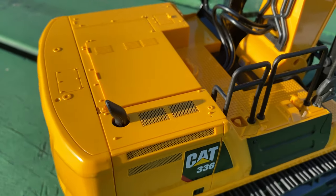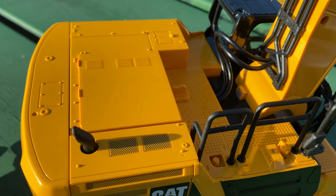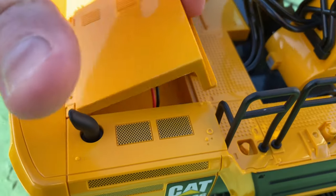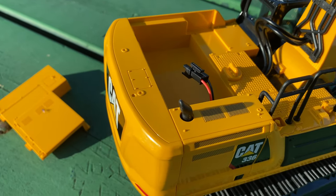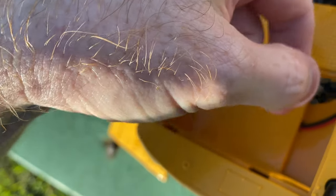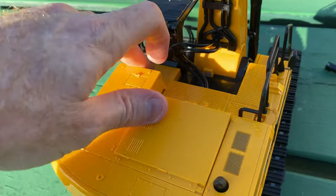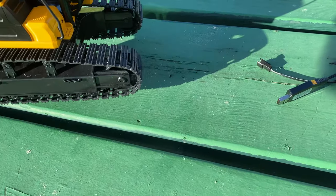Now, on to where the battery is stored. It has a little cover right here — you just turn it and then you can get to it. One thing I will say is that the plastics are nice on this, not like really cheap flimsy plastics. They are a nice quality. Go ahead and connect these two together, and there's plenty of battery space so you could actually put a bigger battery in it to give you a little more run time.